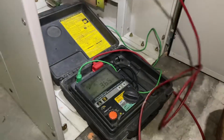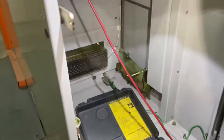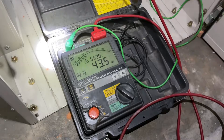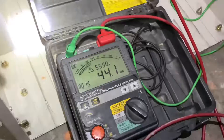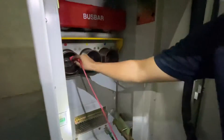Insulation test, panel number one. 44 mega ohm. Kalau lama sikit lama sikit lah.